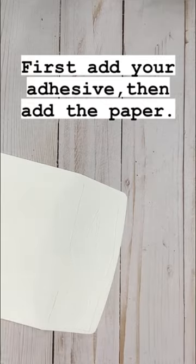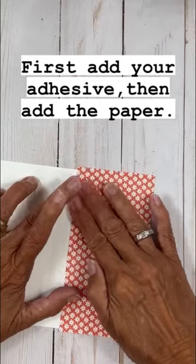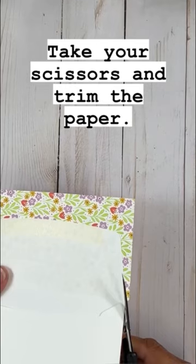Open up the envelope flap, use your favorite adhesive, and then add on a piece of designer series paper. Turn it over and use your snips to trim the paper.